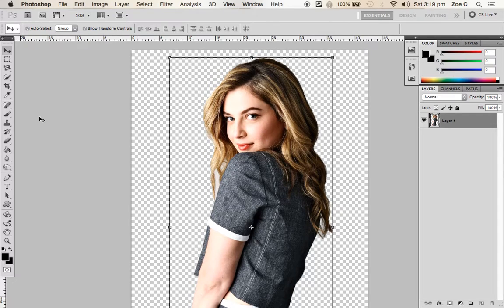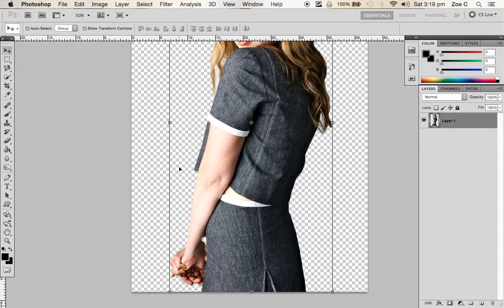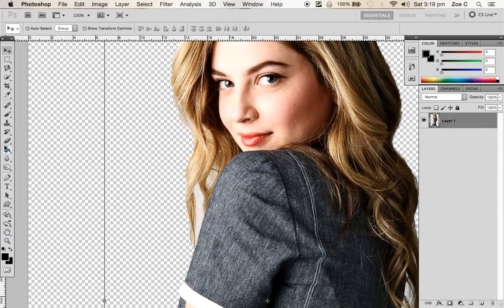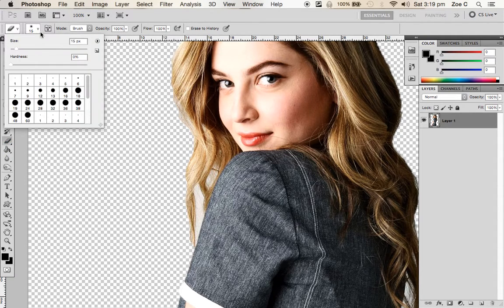The last thing you need to do now is use the Eraser tool to fix up these edges and make it look as smooth as possible, because we don't want it to look like we've cut it out and put it on a new background. Zoom in and click on the Eraser tool on the left-hand side — you can also press E on your keyboard. Make sure you've got a blurred brush, because instead of having a really harsh outline, you'll get a blurred look so it doesn't look so obvious.